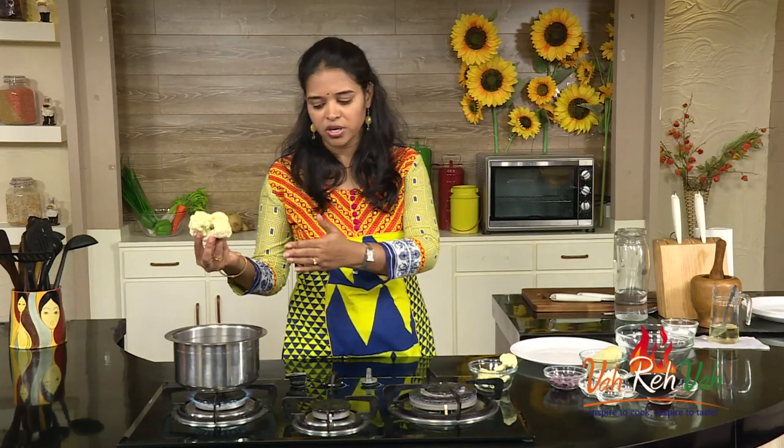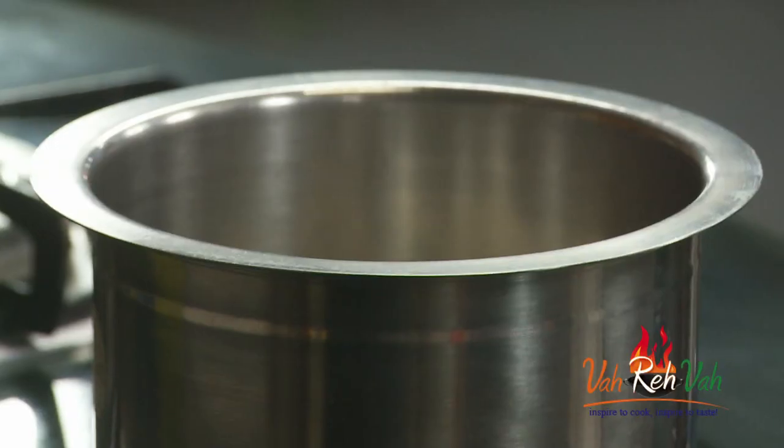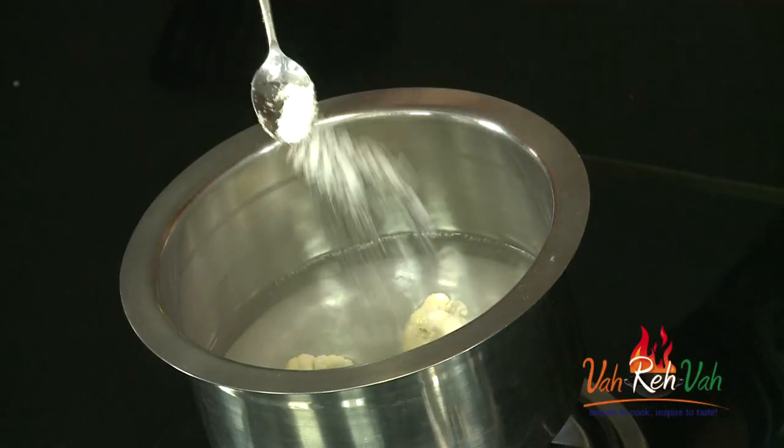Here I have the water which I just kept ready. I'm going to put the cauliflower in the water and add very little salt. You just boil it for two to three minutes and switch off the flame.